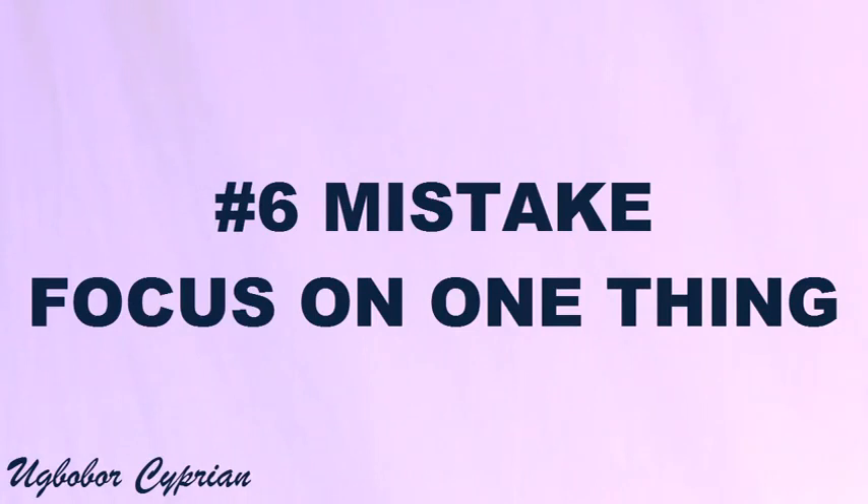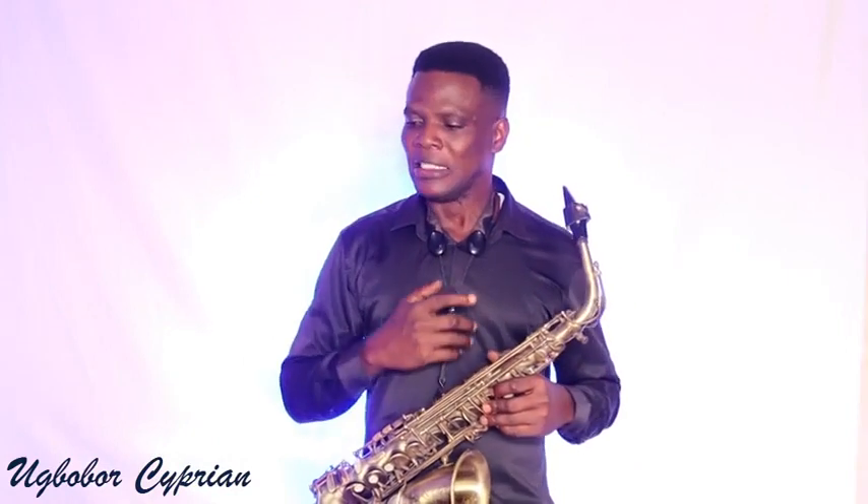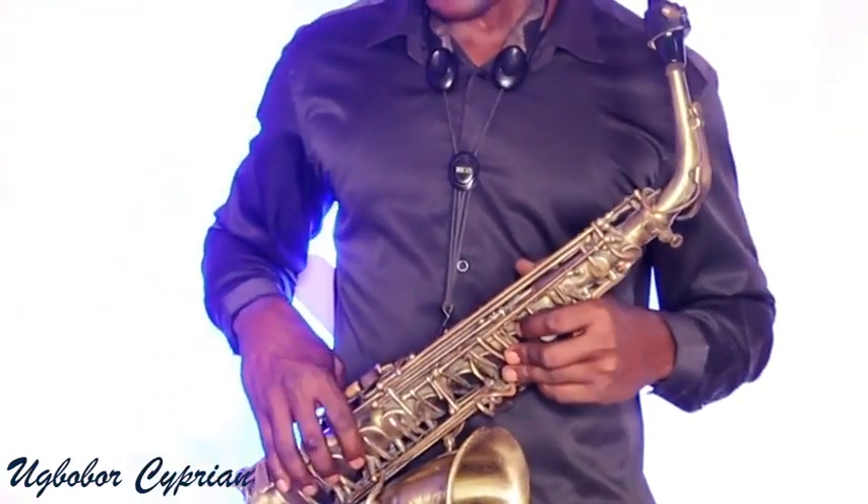Mistake number six is failing to focus on one thing. When you practice, focus on one thing. At the end of the day you can play everything, but try to achieve one goal. If you are practicing a scale or piece, make sure you fully understand it before moving on. Don't practice everything at the same time. Focus on one thing.